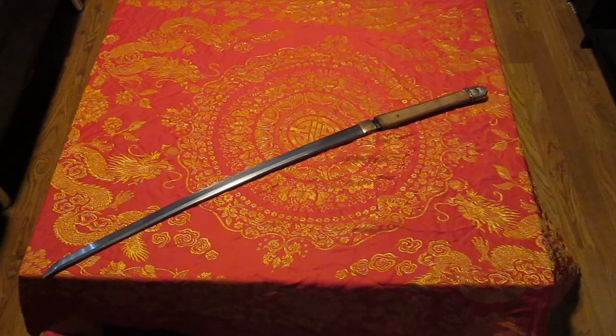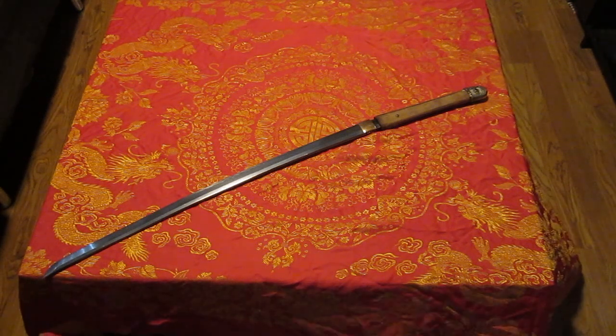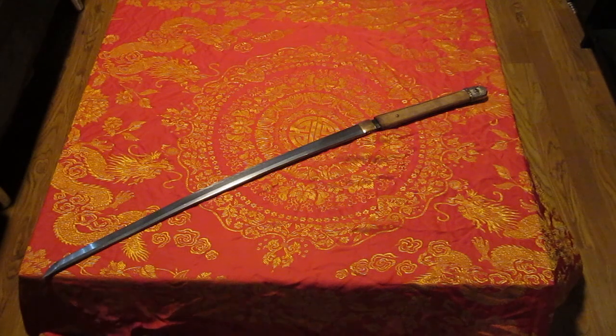I found out the blade is actually Tamahagane. It's put into my family's name. It's a Showa sword — when translated, it means shawato. It's an Ujifusa; that's the smith. It was made by the third Ujifusa of the line, who died during World War II.